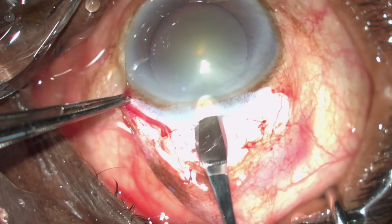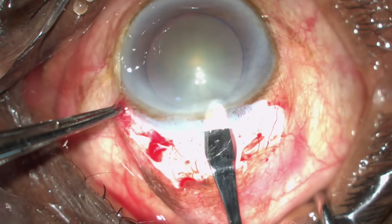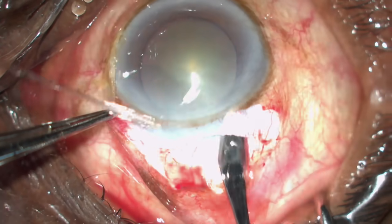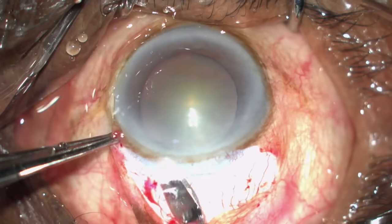When you are near the cornea, lift it up a little so that you don't make a premature entry. Point it towards six o'clock and start making the tunnel so that the cornea, the sclera, and the incision which you made are all cut evenly together.